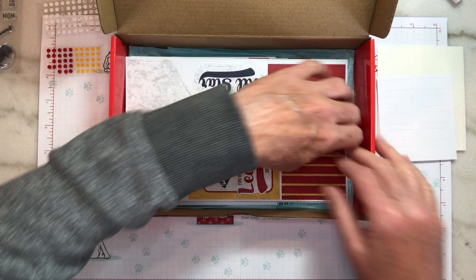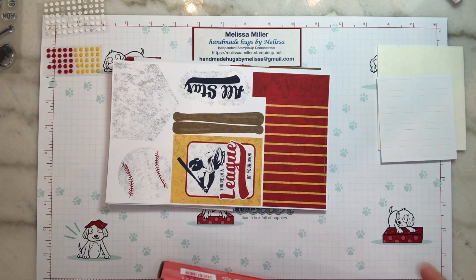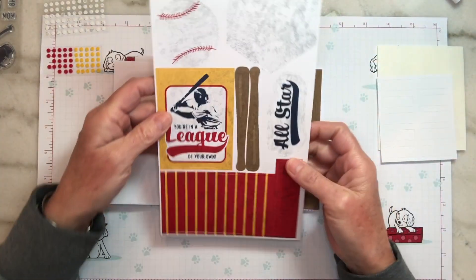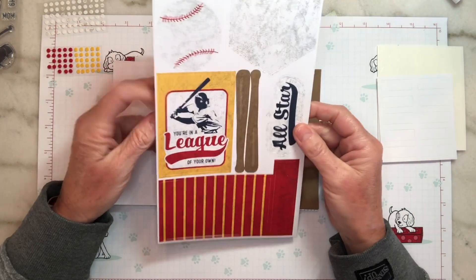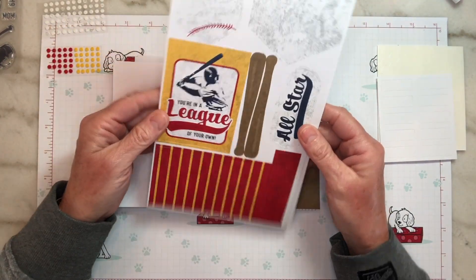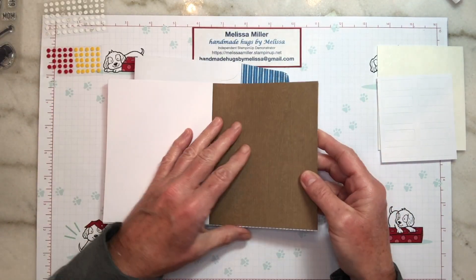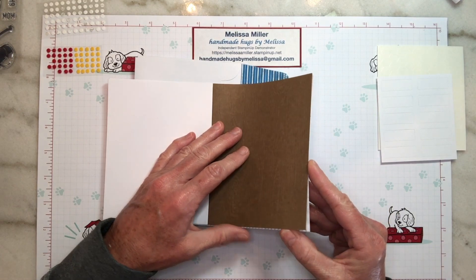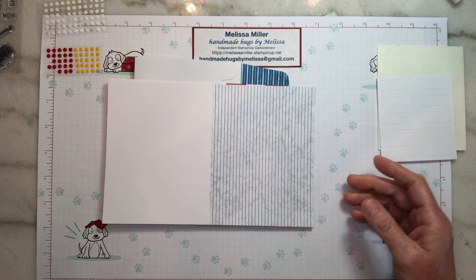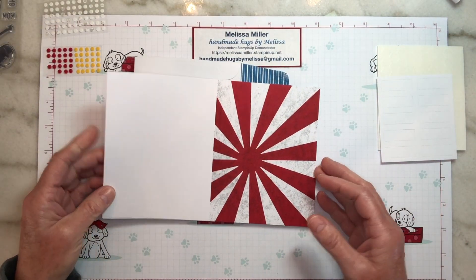So let's go ahead and take all this out and get rid of the box. It looks like we've got our elements here — three sheets of elements. We get our base cards, we've got our wood grain base, and then we've got our stripes, and then we've got our red sun rays, which is pretty cool.